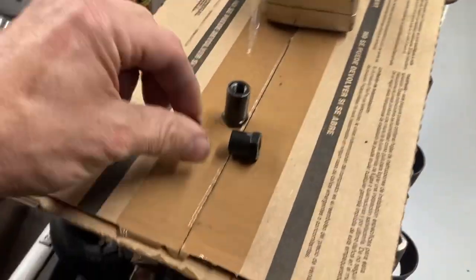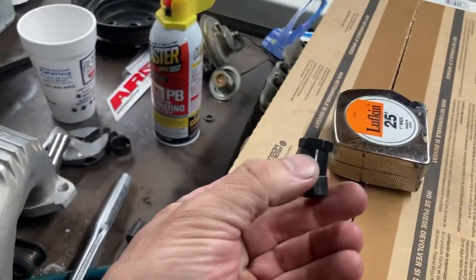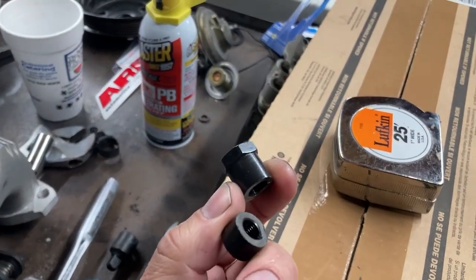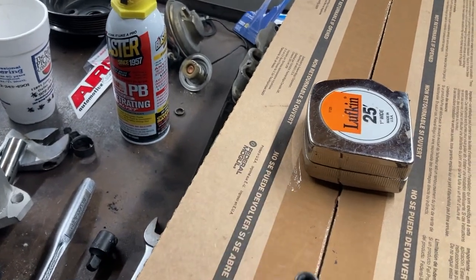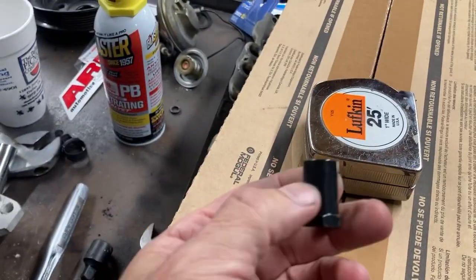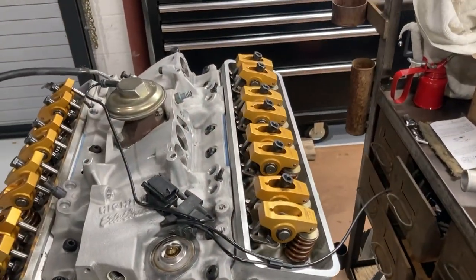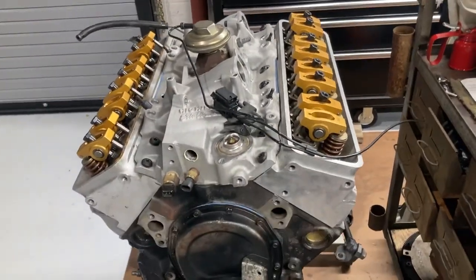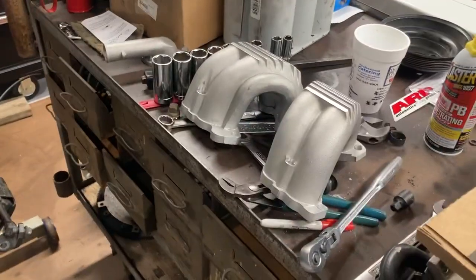You'll notice I'm missing a poly lock. You ever seen one of these break? I was tightening it down, heard a crunching noise — barely even turning it and it broke. I don't know, that one was defective, and I think this one was starting to have a crack too. Anyway, I've got another set ordered, so that's kind of held me back a little bit.